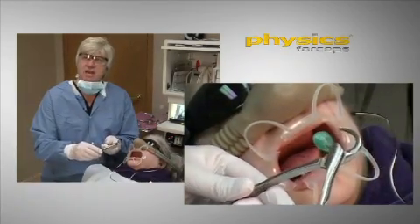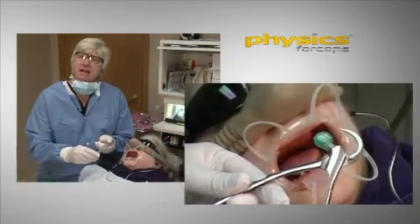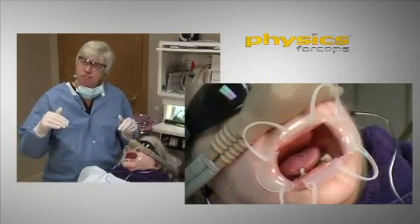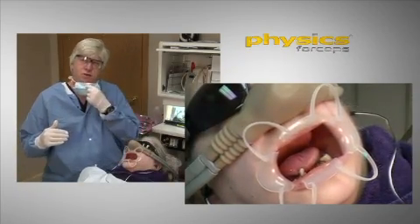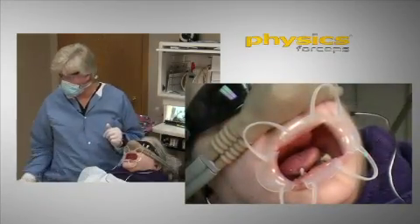So what I'll often do is just take a surgical burr — a diamond, whatever you want — and flatten the lingual surface of the tooth, subgingival, maybe 2 or 3 millimeters, 4 millimeters, just to give us a purchase point of where we want things to be.